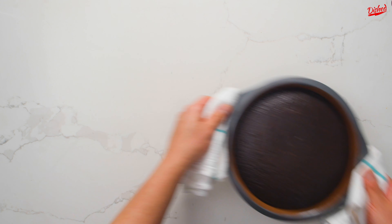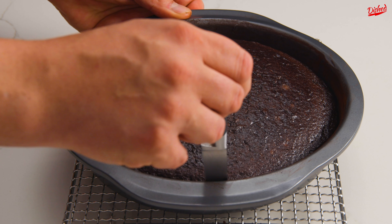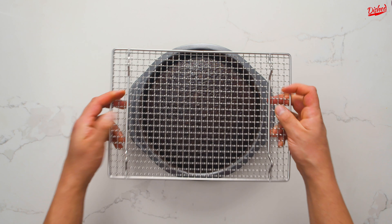When they're done, allow the cakes to cool in the pan for about 15 minutes. Then use a knife to gently separate them from the pan and invert onto a cooling rack. The cakes now need to cool completely before you can frost them. Speaking of frosting, let's prepare that while the cakes cool.